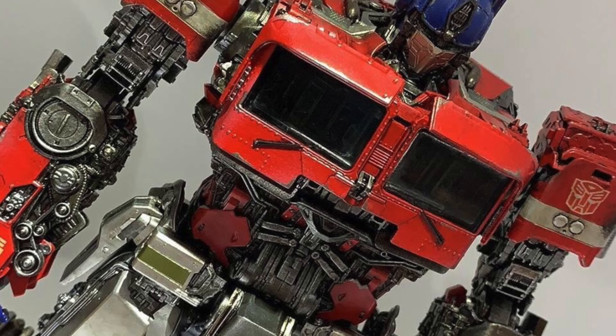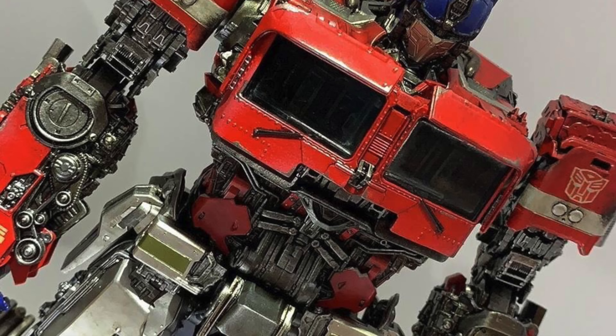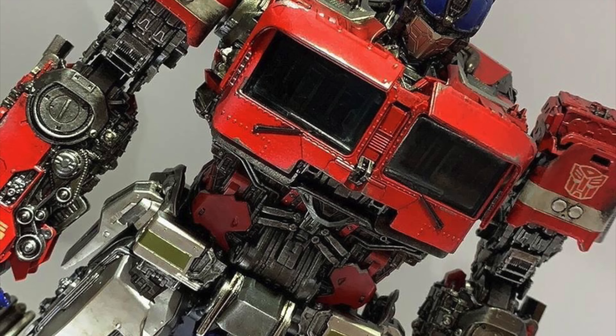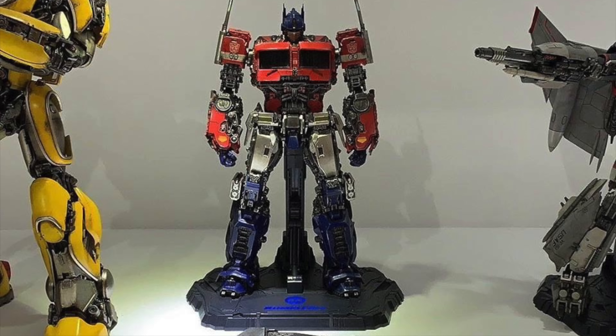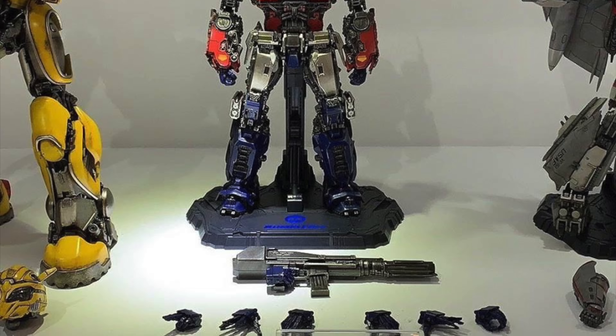I do believe that these figures are roughly about 12 to 15 inches in height, seeing as this is Optimus Prime he will be considerably larger than their Deluxe Bumblebee which I believe was about 8 inches in height. Here we have a comparison between the Deluxe Optimus Prime and their newly revealed premium scale Bumblebee, and he is roughly the same size at about 14 to 15 inches, so this figure is going to be roughly 12 to 13 inches.